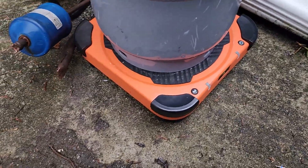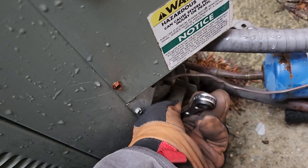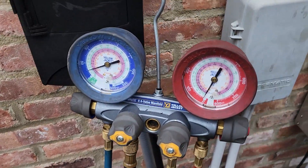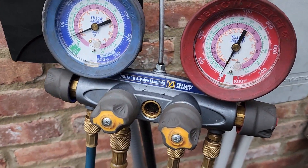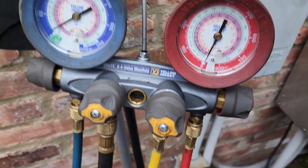This is the Elitech Bluetooth scale we're using, and it's a Field Piece recovery machine. Now we're going to get started on this second unit — it should be a little bit easier because we have more room to carry it over these units. I'm closing up the service ports again to keep the refrigerant in the machine. These are the Yellow Jacket gauges I use for charging and recovering. I like the digital for sub-cooling and superheat, but these work to just recover or to put a certain amount of refrigerant back in.